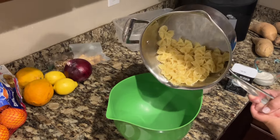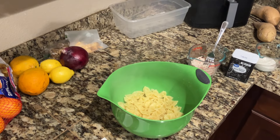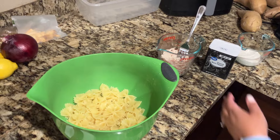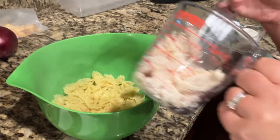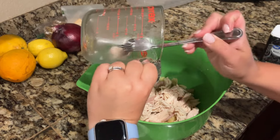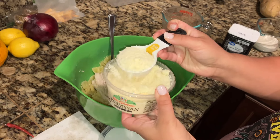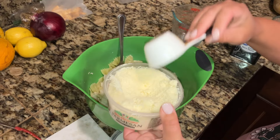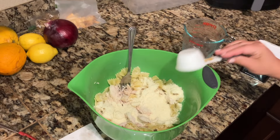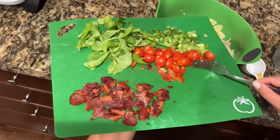Now we're going to pour everything into this big bowl. I've got the boiled pasta, now I'm going to add the one cup of shredded chicken, half a cup of Parmesan, and then the arugula, green onions, tomatoes, and bacon to the bowl.